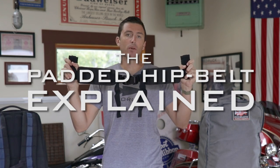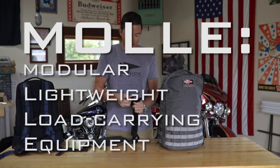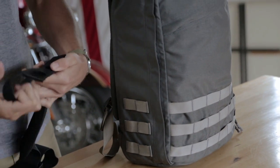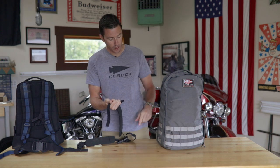The padded hip belt. I'm going to show you how to attach it, and then we're going to talk about why and when you should use it and when you shouldn't use it. It's based on the MOLLE system, which means you're going to use the webbing on this piece and web it through the side of your ruck.